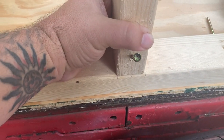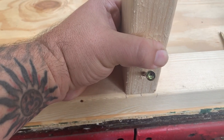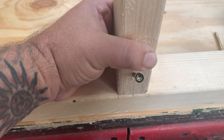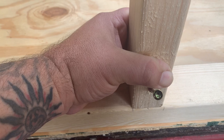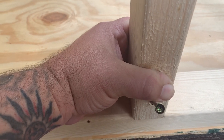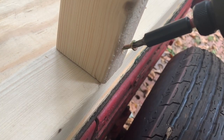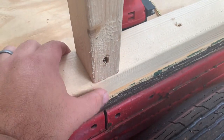Another little tip I learned: if you line up your stud flush with the outside of the bottom sill plate and screw it in, as soon as you tighten it down, it's going to kick it in a little bit from the torque — it's going to pull it. So I'll just start it a hair proud. This way, when you torque down on it, it sucks it in perfectly flush.